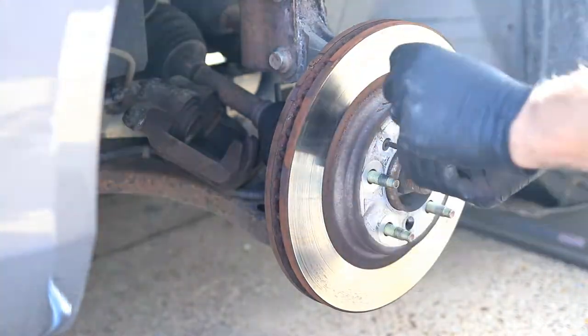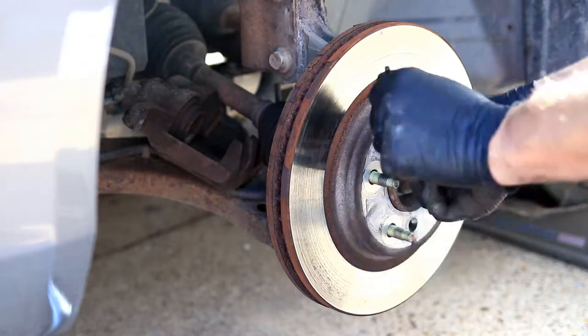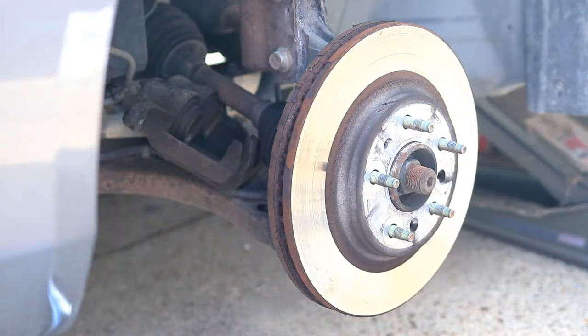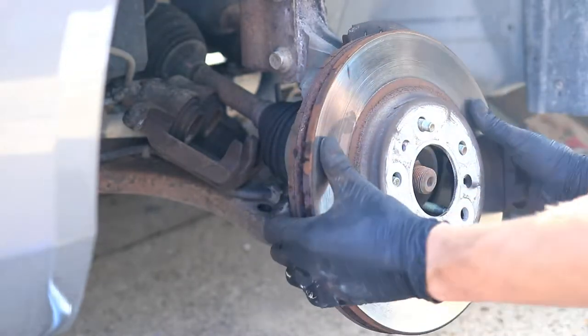Next use a T30 Torx to remove the small screw that's located inside your bolt pattern on the rotor. Then slide the rotor off.